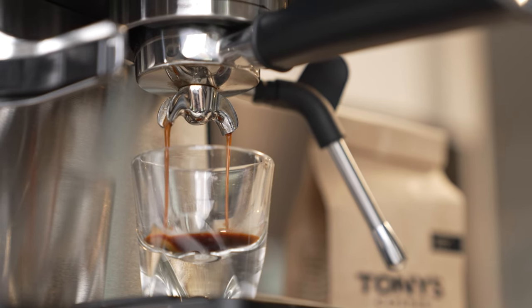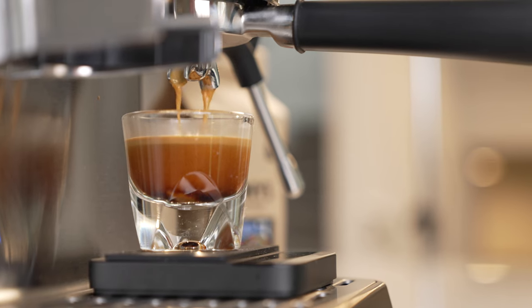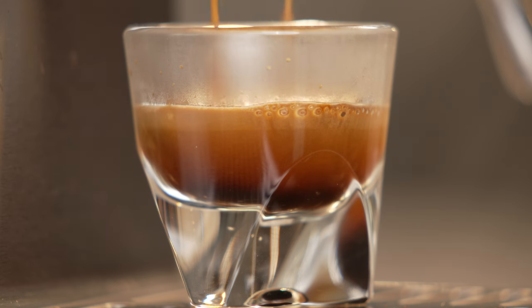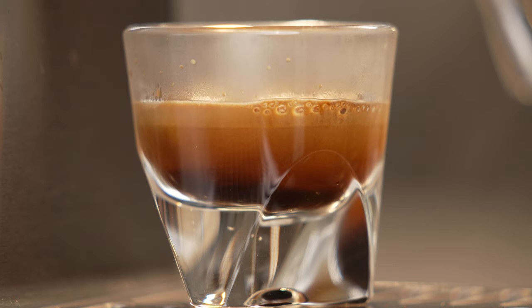We hope this helps you perfect your shot pulling with your Solus Grind and Infuse and maybe gives you more hacks for brewing better coffee at home with other machines as well. Learn more about the Solus Grind and Infuse and the other Solus espresso gear by clicking the link in the description. And if you have any questions, chat with our team online at seattlecoffeegear.com.